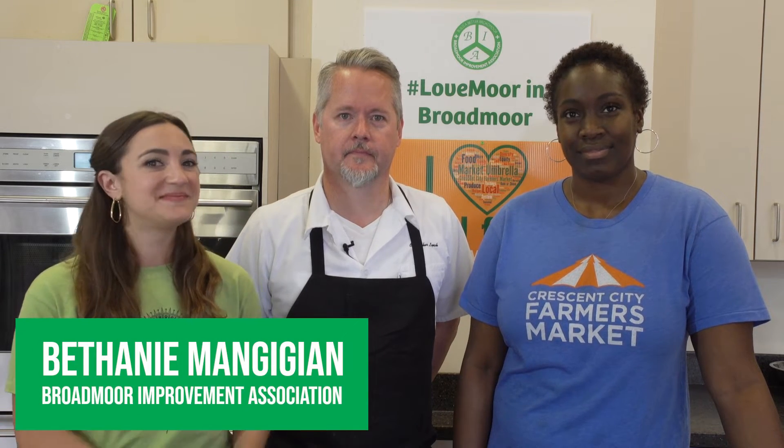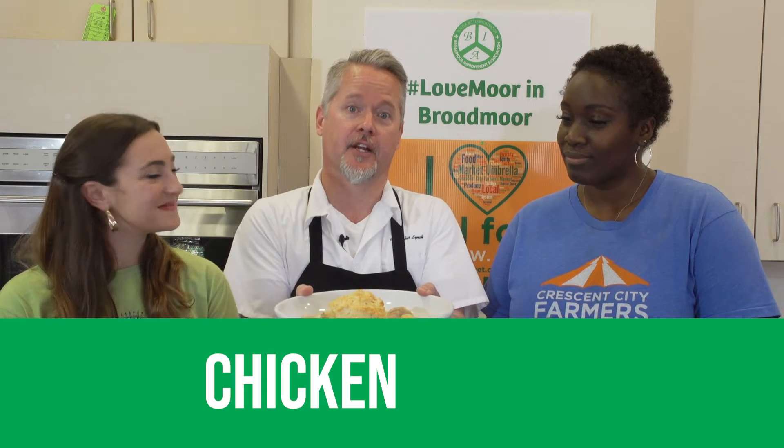Welcome to How Do You Cook Dat, presented to you today by the Broadmoor Improvement Association and Market Umbrella. I'm Bethany with the BIA. My name is Casey Davis and I'm with Market Umbrella. I'm Chef Chris Lynch from Atchafalaya Restaurant here in New Orleans, here to show you how to cook chicken pot pie.